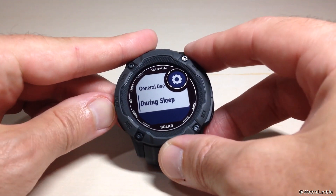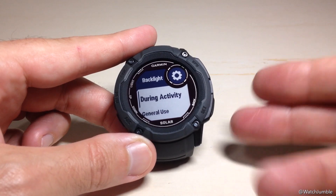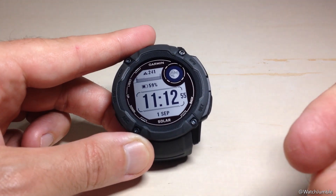Pretty simple stuff. Those are your different backlight configuration options on the Garmin Instinct 2X. Once you're done, you can simply press the back button a couple of times to get back to your main watch face.